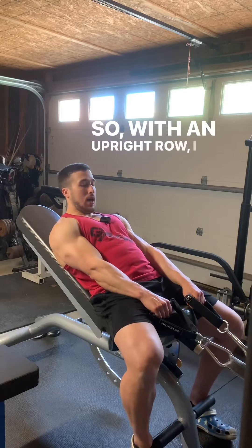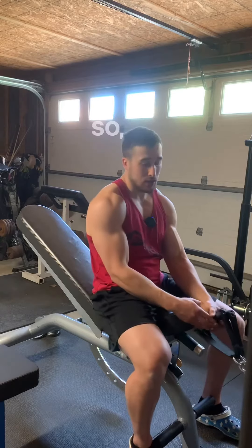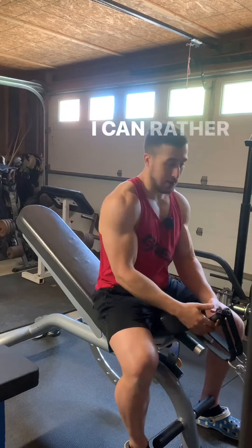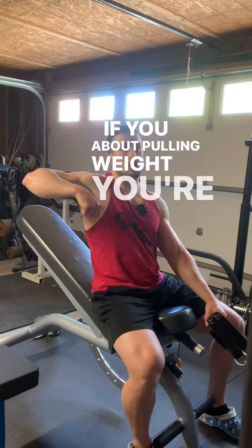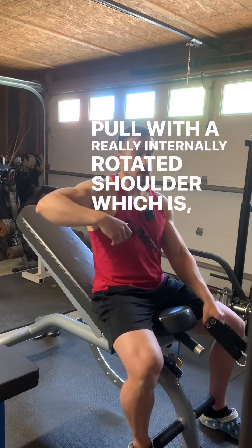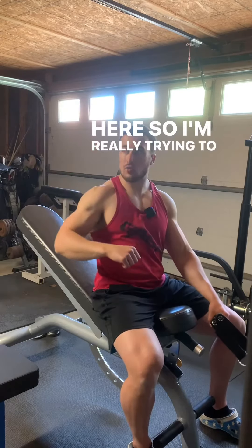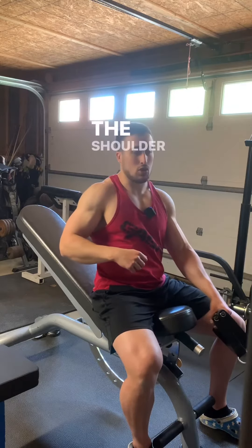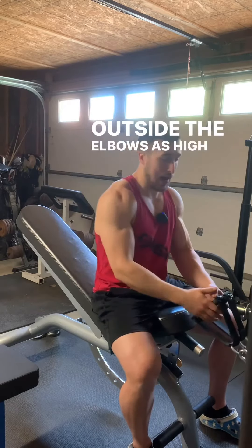With an upright row, I cue it to actually drive the outside of the elbows high — taking the outside of my elbow and driving it as high as I can, rather than just thinking about pulling weight. If you think about pulling weight, you're just going to pull with a really internally rotated shoulder, which is okay, but we're trying to target the delts here. So I'm really trying to drive elbows high and abduct the shoulder.